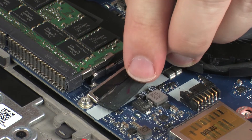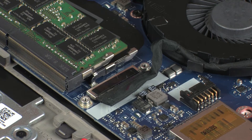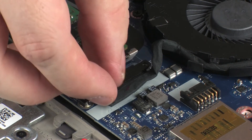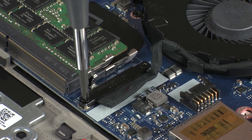Connect the display panel cable into its connector on the system board. Place the display panel cable bracket into position and replace the two 3 mm P1 Phillips-head screws that secure it to the system board.